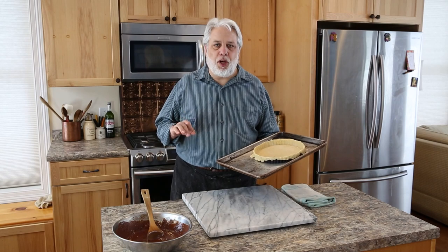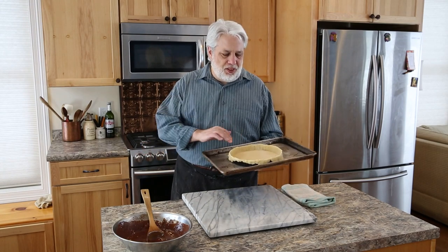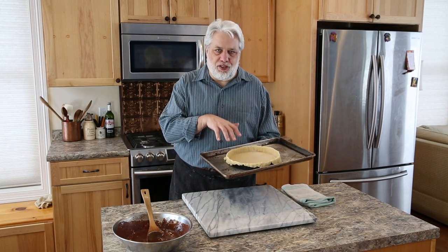Now we're going to bake our tart shell blindly in a 350-degree preheated oven. You might ask, what is baking a tart shell blindly? It means you bake it without the filling inside. The reason you do this is because you want to cook the bottom of the pastry — have you ever made a tart or a pie, put the filling in, baked it, and the bottom was still raw dough? Nobody likes to eat that. So baking it blind gives you a jumpstart on cooking the tart shell. Let's pop this in the oven for about 10 to 15 minutes or until it's lightly brown.